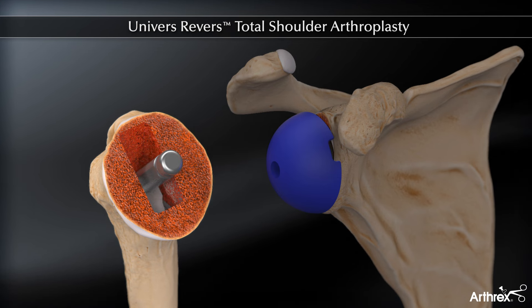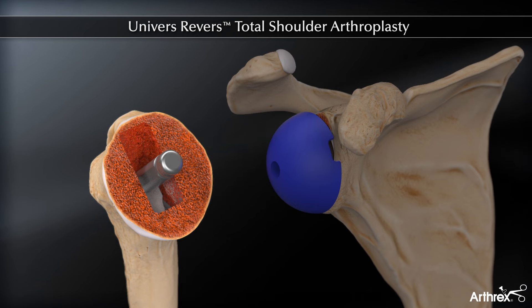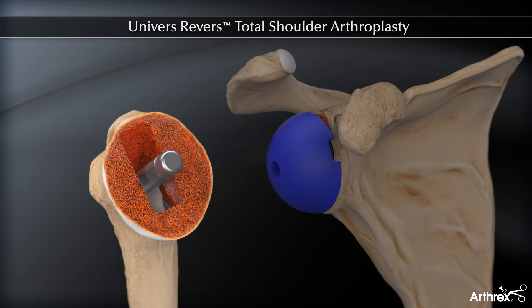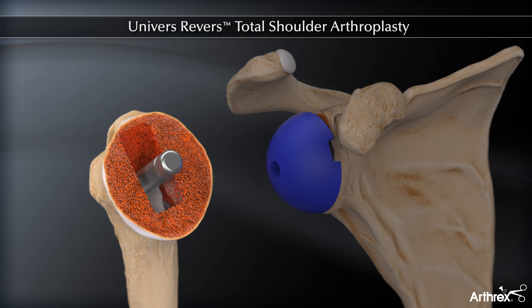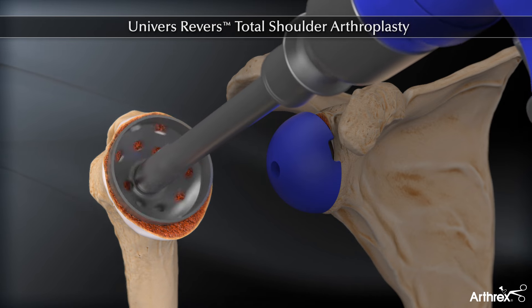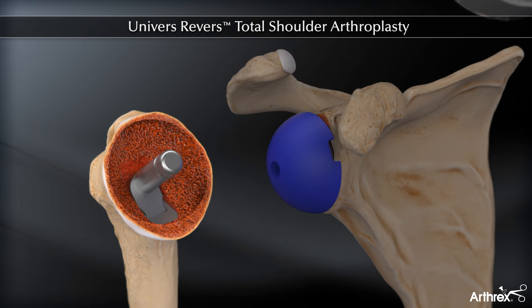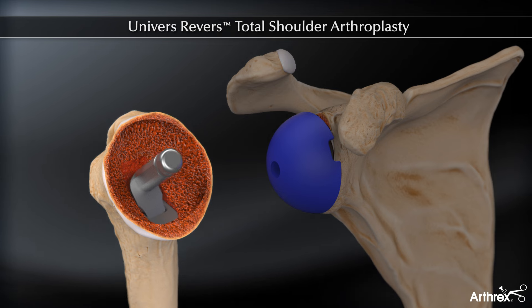The reaming guide comes in a standard and 2mm posterior offset for both the 135 and 155 degree configurations. The posterior offset guide option may be used to match the posterior medial offset of the proximal humerus relative to the shaft. The proximal humerus is then reamed to the appropriate size — 36, 39, or 42mm. The appropriate reamer size corresponds to the cut protector and cup size determined in a previous step.